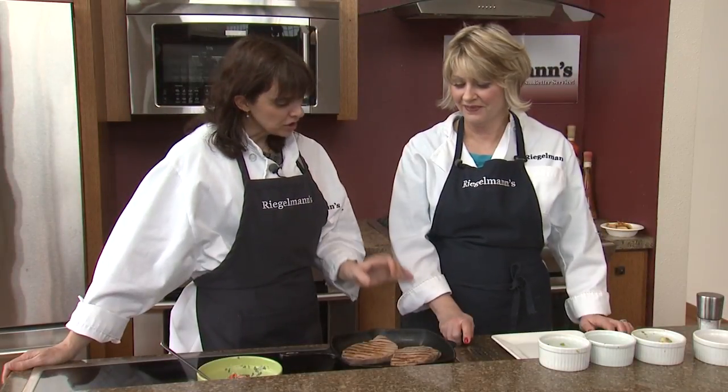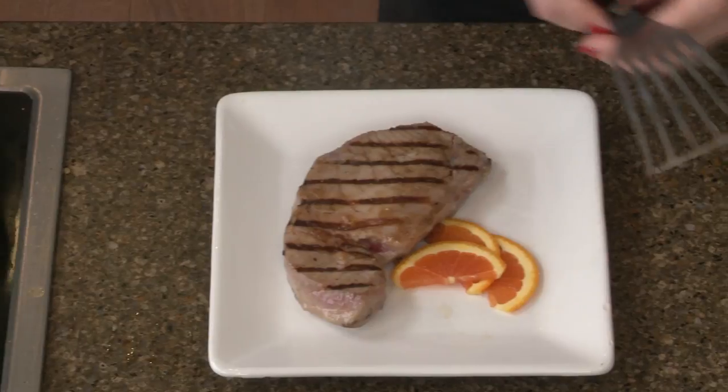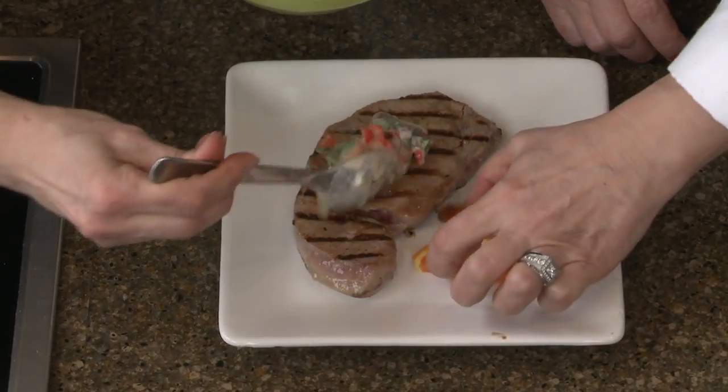So we've been grilling for a couple minutes. They're just a little rare in the middle, which is how we want it. We'll go ahead and plate our fish. And if you want to add some salsa up on top of that — isn't that pretty?